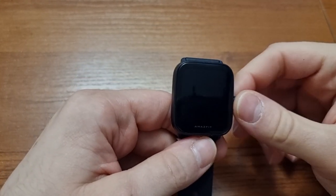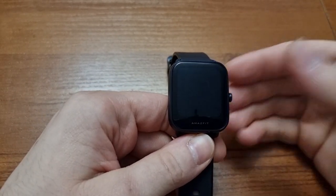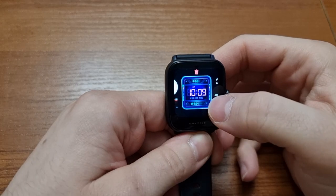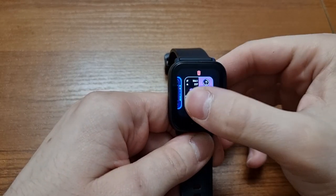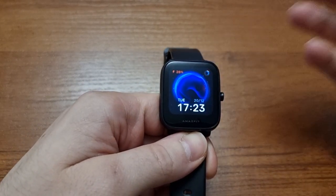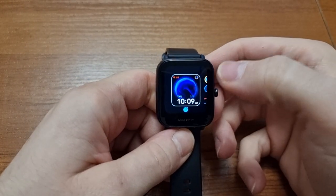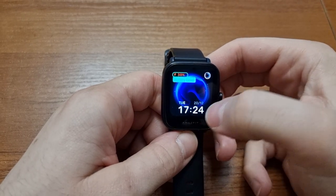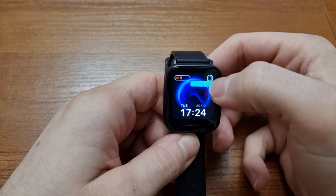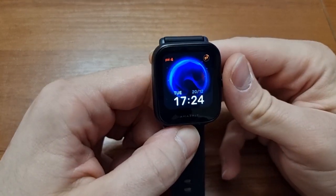Unlike pricier options, this watch doesn't support downloadable apps because it has no internal storage for them. It can only store up to four watch faces, which you download from your phone using a special app called Zepp. The Zepp app is also used to monitor your sleep, breathing, and a bunch of other stuff. Some watch faces are customizable, so you can decide how you want to use them.